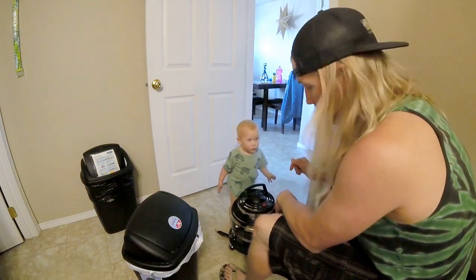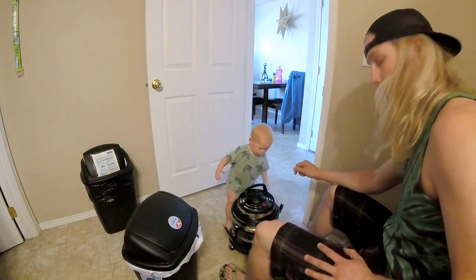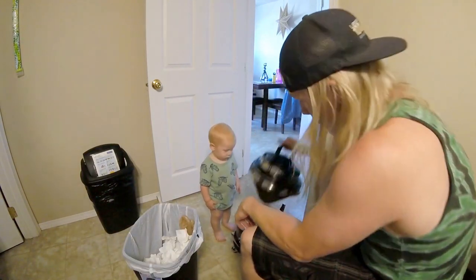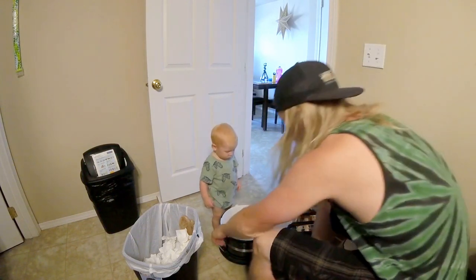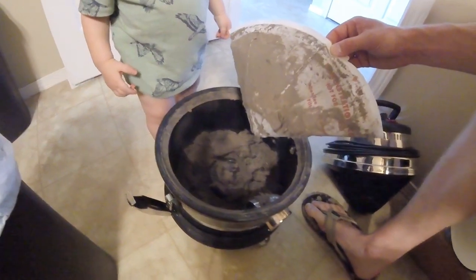This is our brand new Filter Queen Majestic vacuum — seems to work pretty good. We're gonna see what it looks like on the inside. That's pretty clean, huh? There's a filter — I think it's a charcoal filter — it's clean. All I got to say is dang, we've only used this thing a few times and it's picked up a lot.